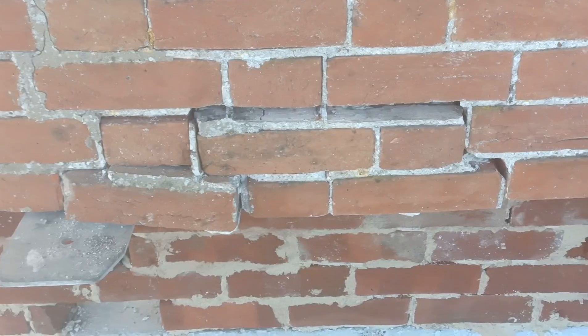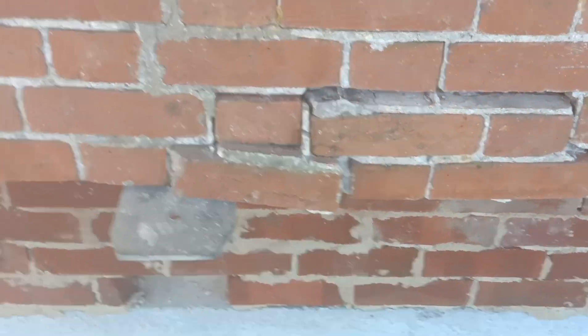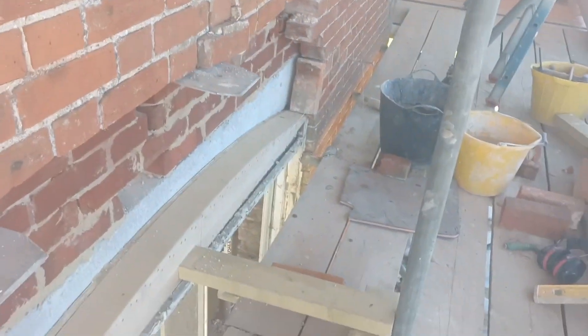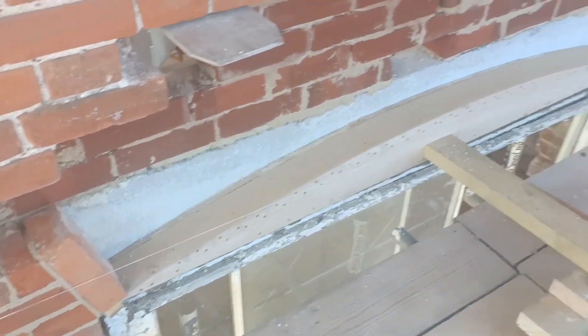This is what happens when you're on existing work when it's all starting to move. Obviously that has moved here because you put the needles through and we've got a crack the other side, which you saw, which I've helibarred. You can see the crack in here goes up, so I'll reinstate the arch, get this all picked up, then cut out a few bed joints and get some helibar with chem fix just to try and knit it together.